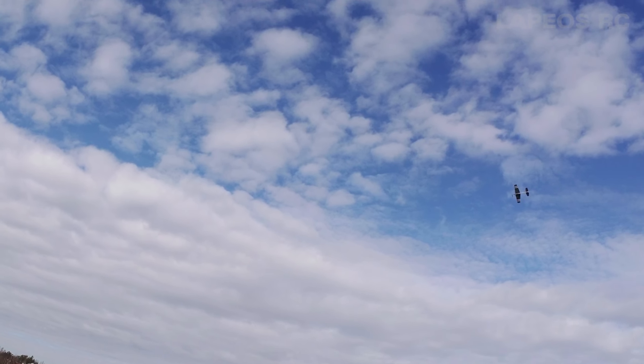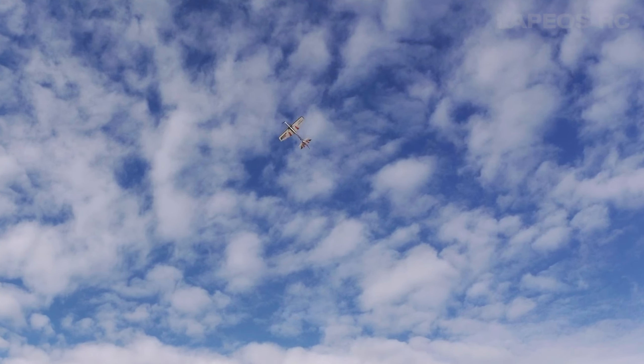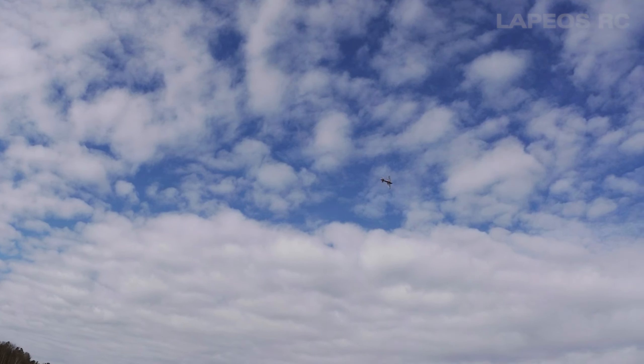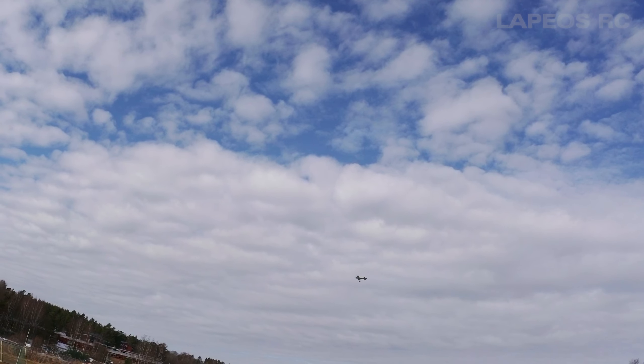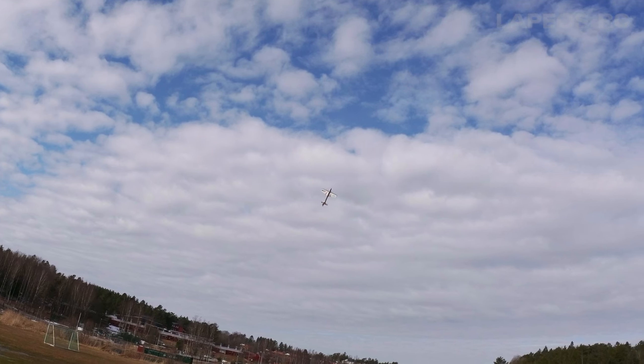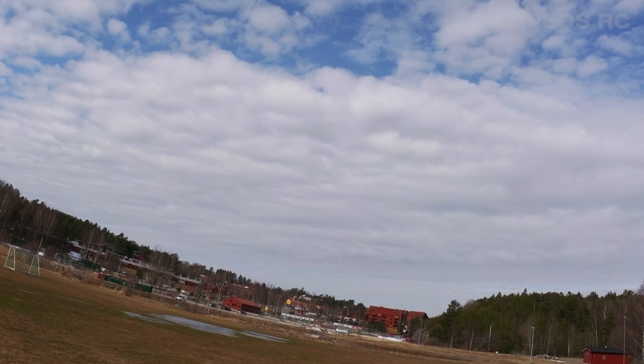I'm running this on a 3S 850mAh battery. The specification calls for 1300mAh but I don't really see any difference when I fly this one on a 1300 versus an 850mAh battery.